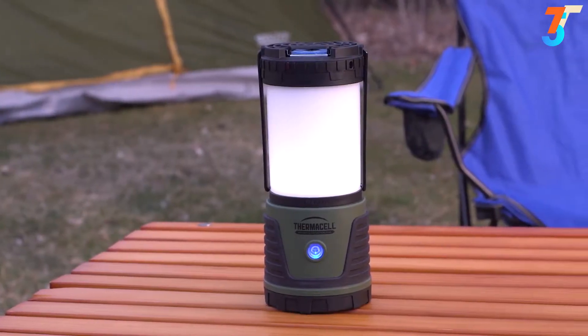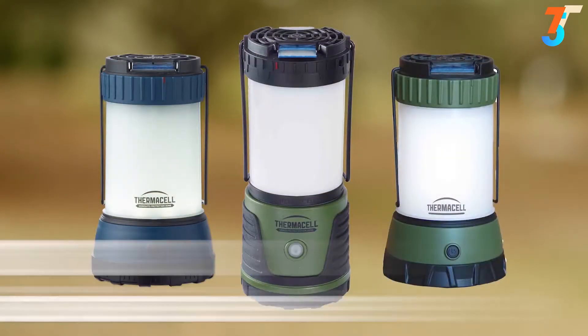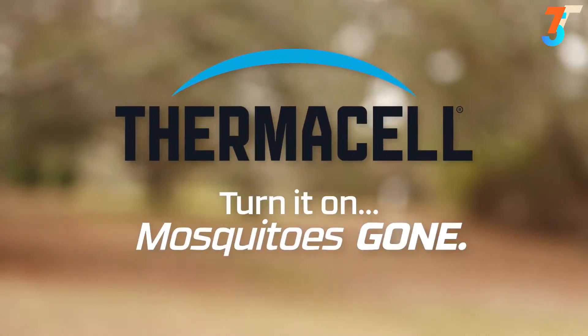Millions of users trust Thermacell to keep mosquitoes away, and so can you. Thermacell stands by our products and their effectiveness with a 100% satisfaction guarantee. Thermacell: turn it on, mosquitoes gone.